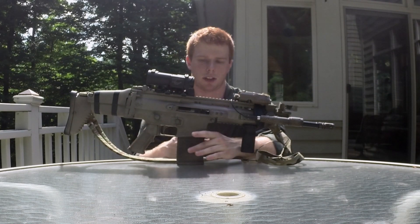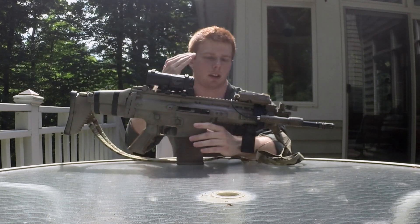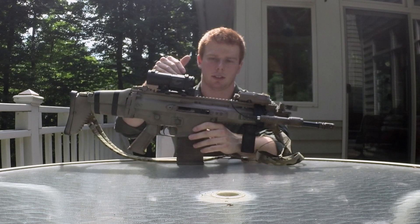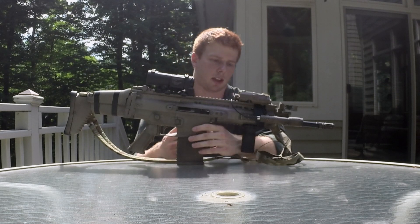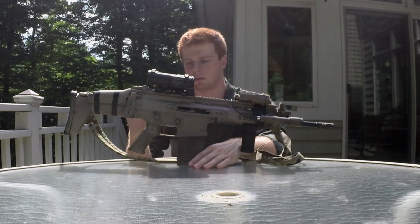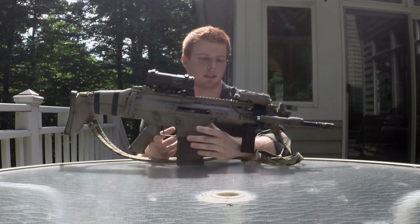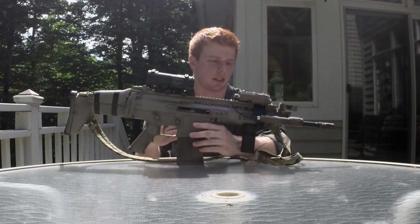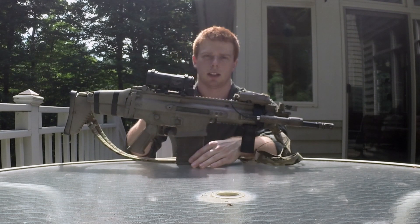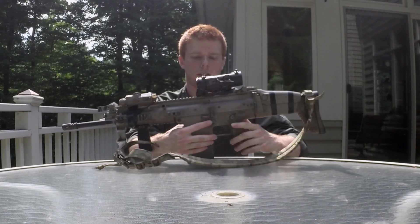Moving forward, I run the charging handle on the left side of the gun — it is interchangeable, that's just how I like it. One of the things I really like about the SCAR platform is that it has the locking bolt catch, which is useful for changing your hop-up when you need it or just as a cool feature. The spring behind the bolt is pretty strong so you get a nice satisfying noise when you release it.